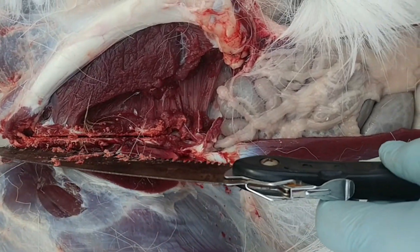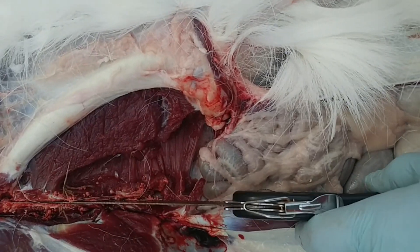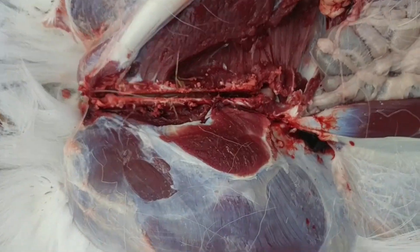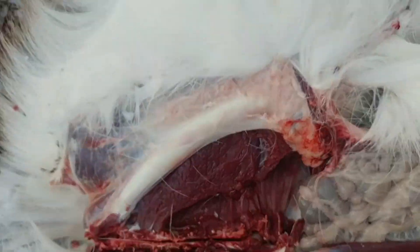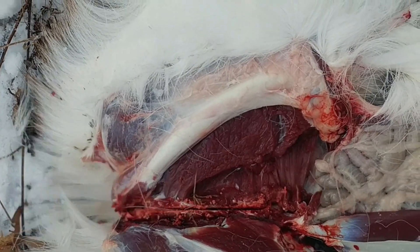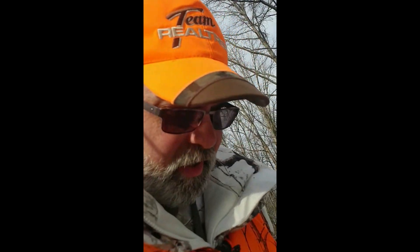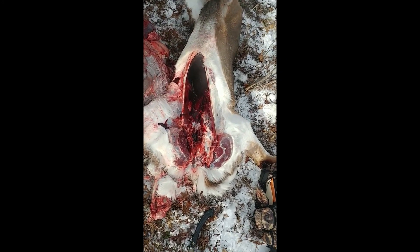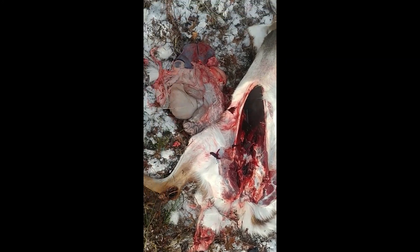I'm taking my saw — I made a cut right down through this pelvic bone, all the way through, so it can open up. Then I get ready to pull the innards out; all that comes out the back. I got all the innards out — there's all the guts.